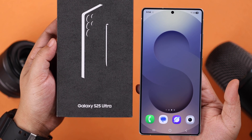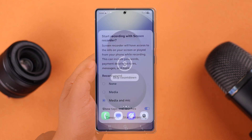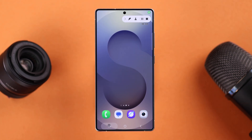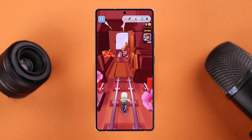Today we're going to talk about how to screen record on your Samsung Galaxy S25 Ultra or Plus, with or without the internal sound or your external voiceover. Doesn't matter if you're gaming, live streaming, or just want to capture something cool on your screen.